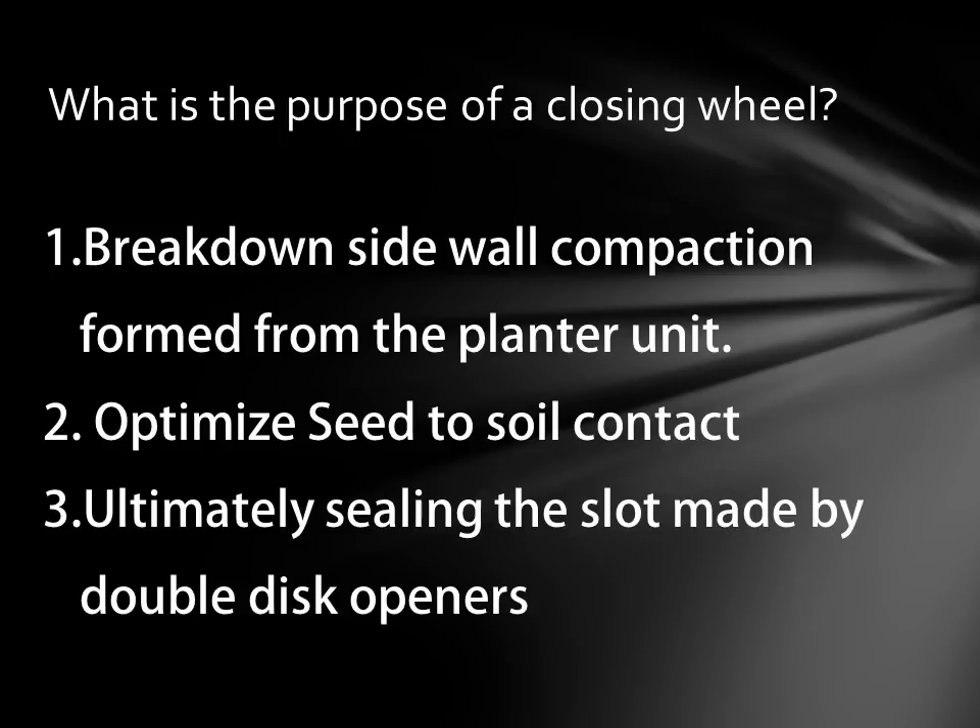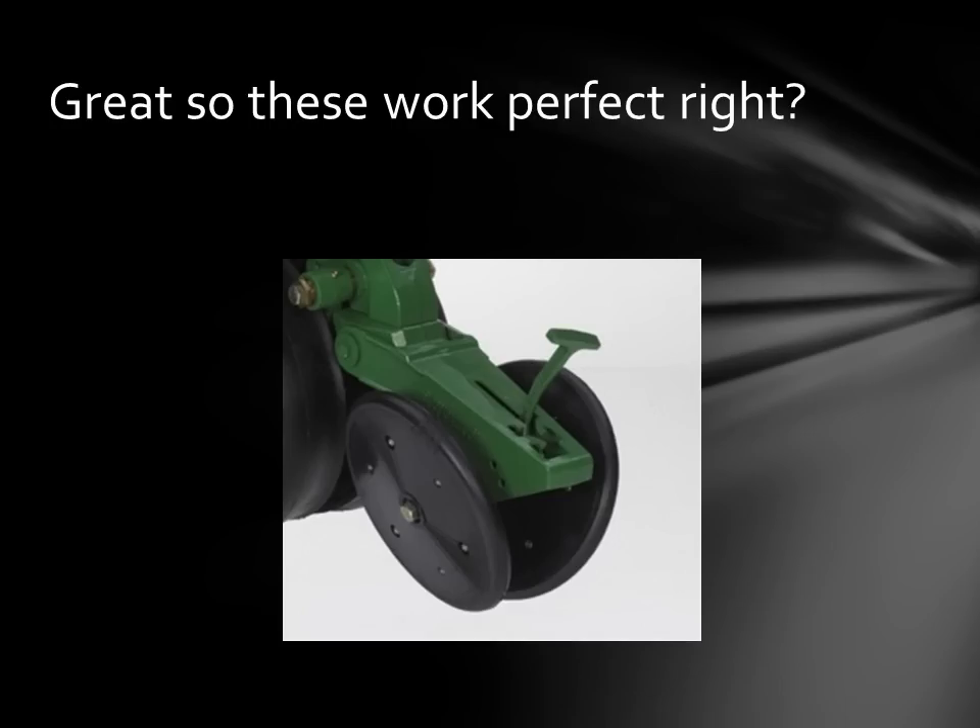Number two, you want to optimize seed to soil contact. This is actually the ultimate goal of your closing wheels — some guys overlook this one. There are closing wheels out there with all kinds of gurus and gadgets on them, but really all you want to do is increase seed to soil contact in every condition. Number three, ultimately you want to seal the slot made by the double disc openers. So with that being said, those general rubber ones that came with the planter should work perfect — wrong. In some few conditions these will be the ultimate closing wheel but not all. What we're looking for is a closing wheel that will work in conventional, no-till, dry, wet, and varying conditions throughout the field.